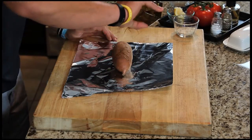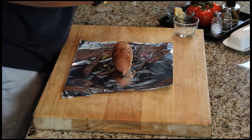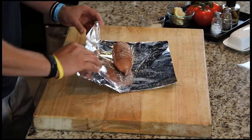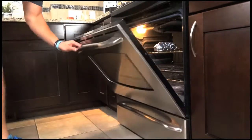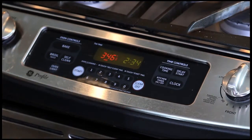Take your olive oil, put it over your sweet potato — it keeps it moist while it's cooking. A little garlic salt, then just wrap her up. Now she's good to go in the oven.